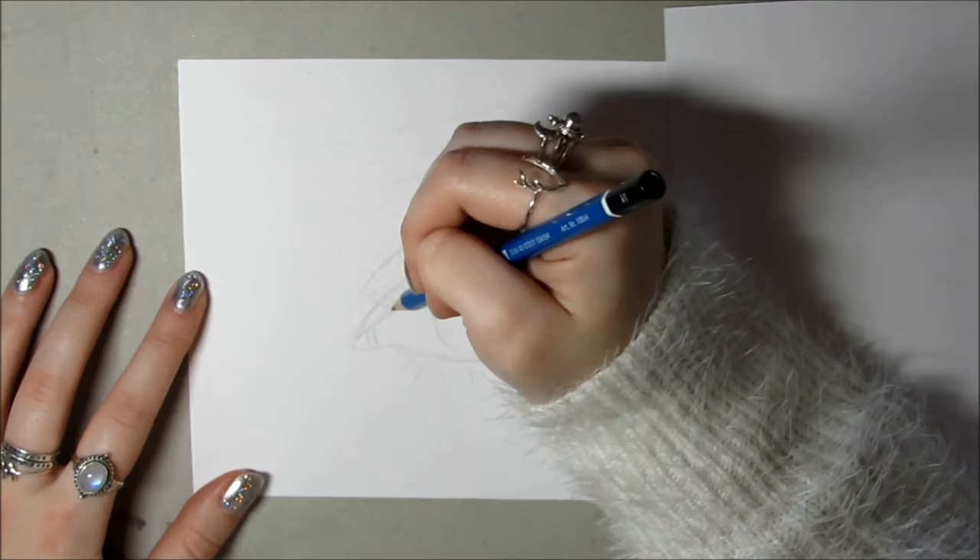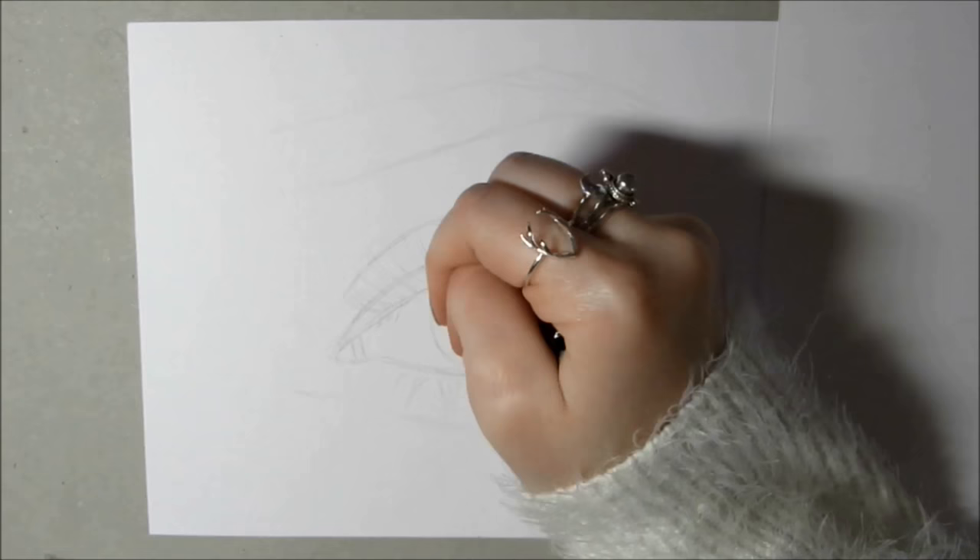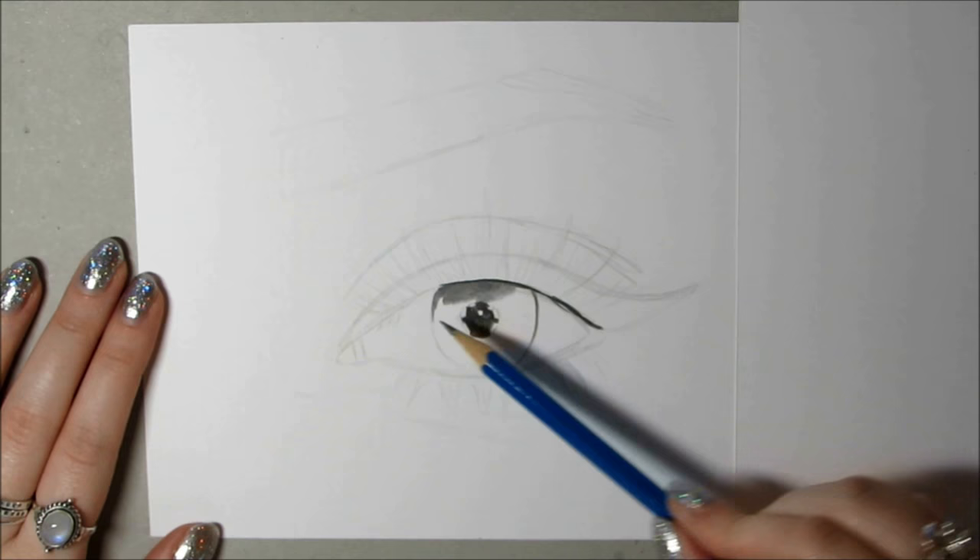I think when you look at the eye as a whole you draw what you think you're supposed to be seeing, so you tend to want to draw an almond shape with two circles in it, which will never really look realistic. So I look at the shapes and the curves and see how they interact with each other and observe the distances between them.